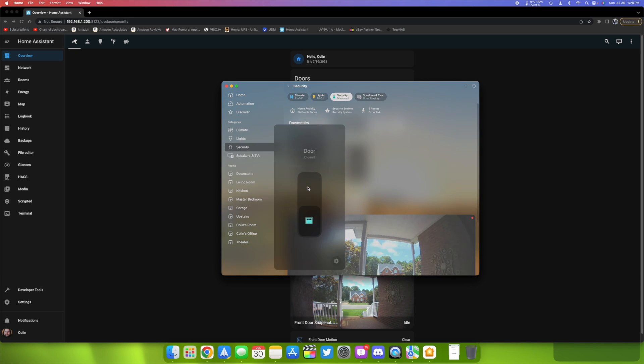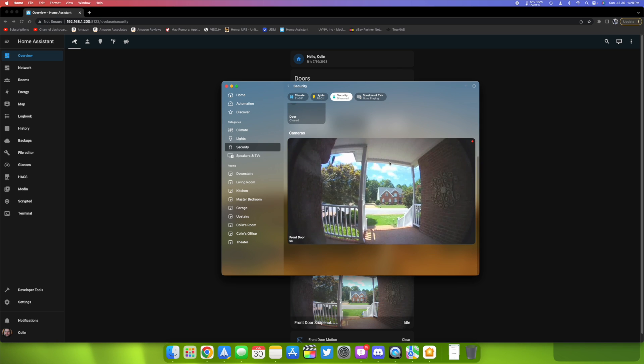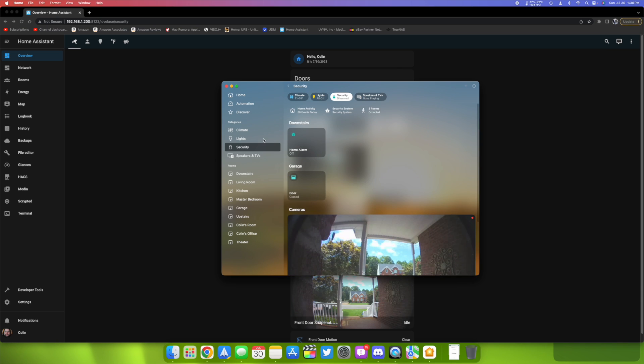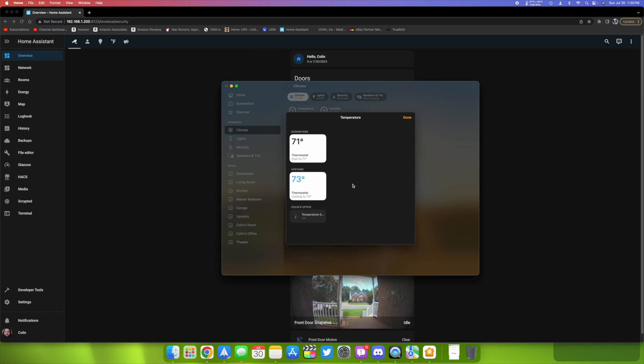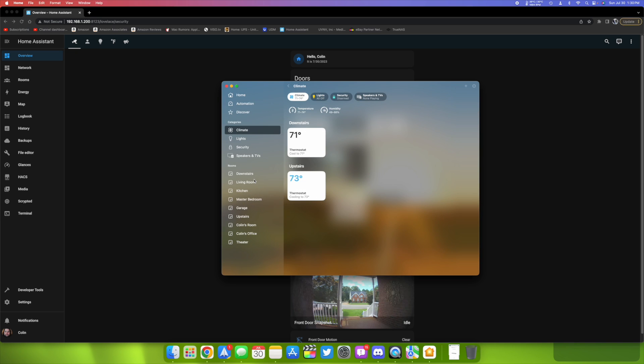In HomeKit you have the garage door to open and close, the home alarm to arm and disarm, the front door camera, and climate control. You can see temperatures from the HomePod and from the thermostats, along with their status. Humidity status is also shown, including the humidity sensor on the HomePod. Everything is working as it should.